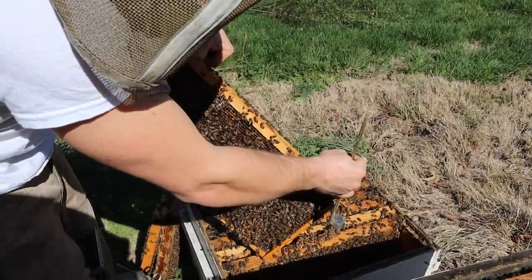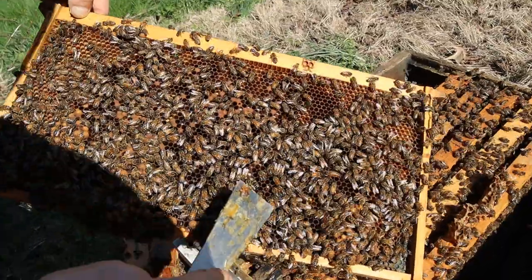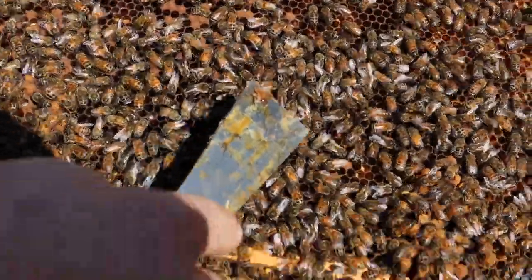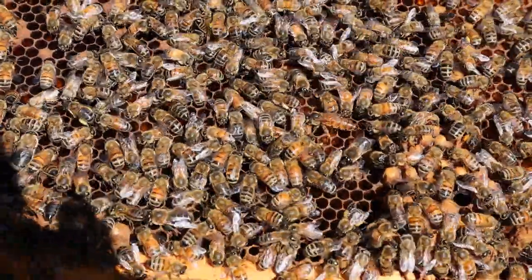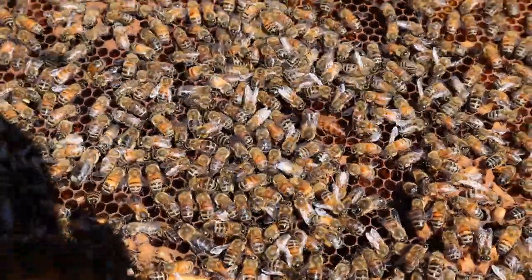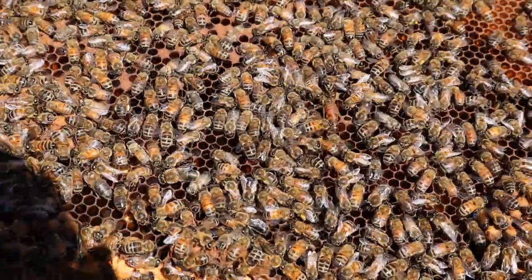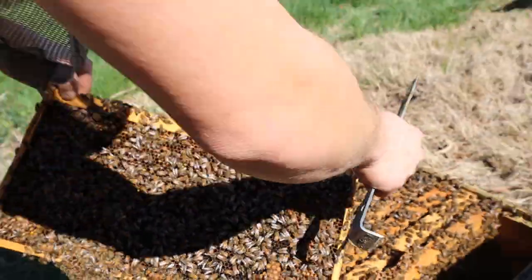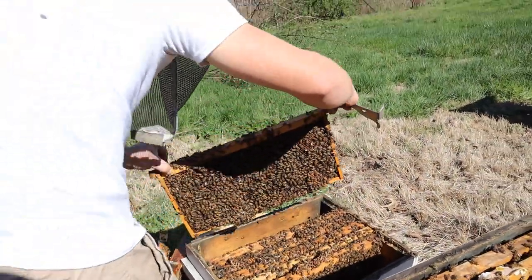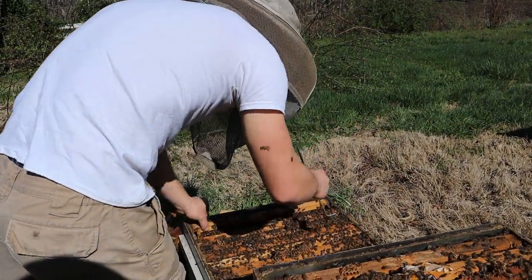Oh, there's the queen! Check that out right there — there is a queen. And she doesn't have a mark. We'll probably go ahead and put the excluder on this bottom box. Now I'm curious if we've got multiple queens in here — it wouldn't shock me at all.